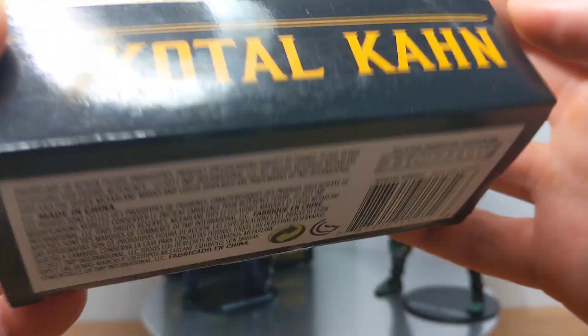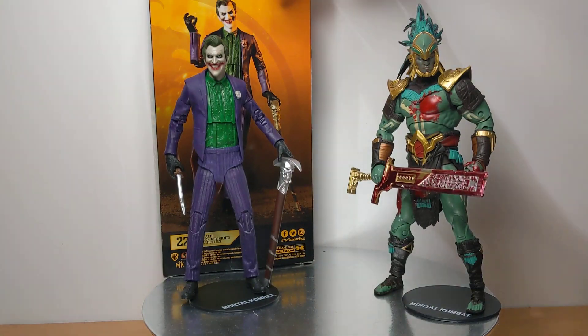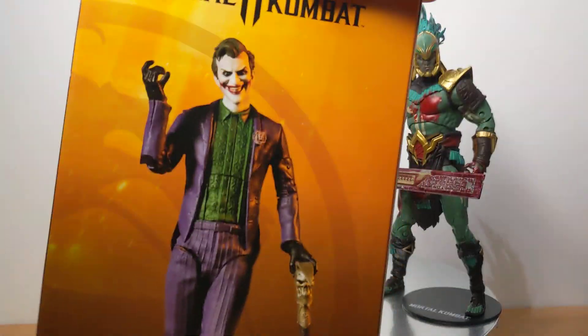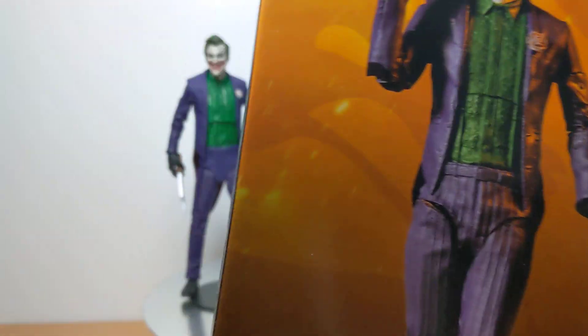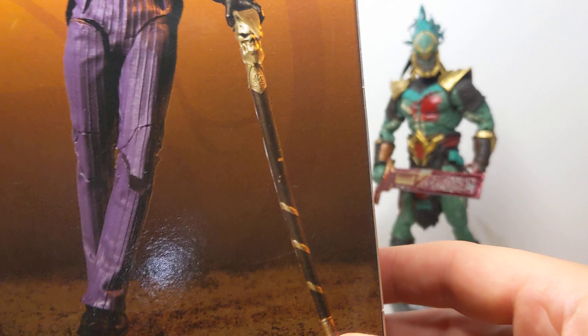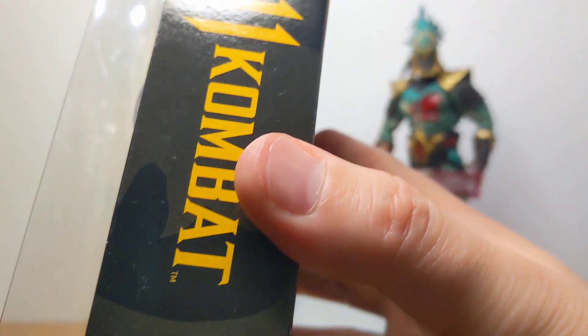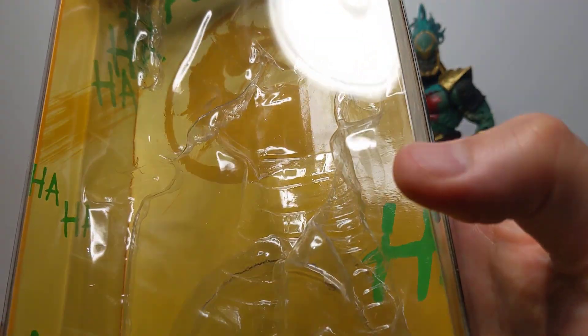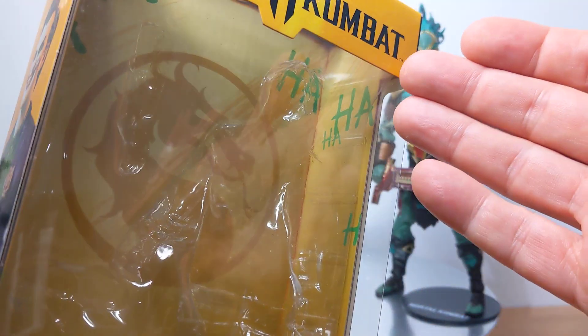Kotal Kahn has his UPC there for the bloody version. The Joker packaging has a really nice shot of him on the pack — very nice toy photography indeed. You should note that the accessory is gold in the promo shot but turns out to be silver on the actual figure. The Joker packaging also features 'haha' all the way through the box interior, which is a nice little touch.